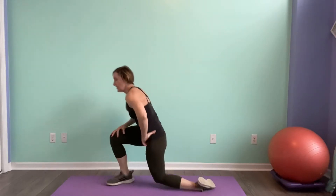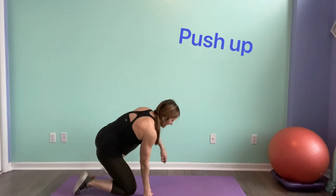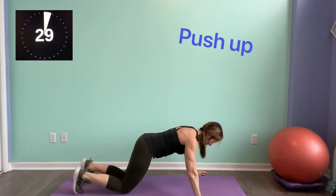We've got 15 seconds — catch your breath. We're going to go through it again. Now, first exercise again: push-ups. Come down on those knees or on your toes. Here we go.